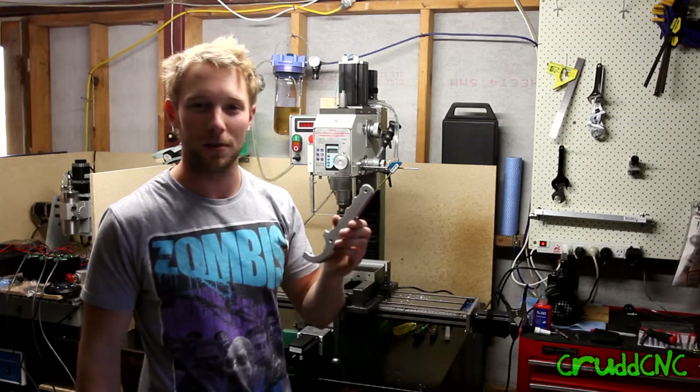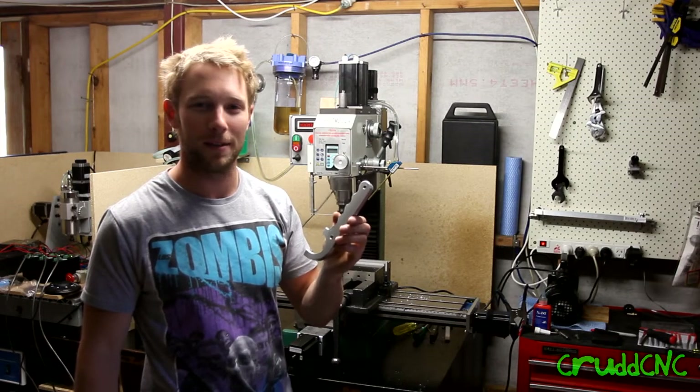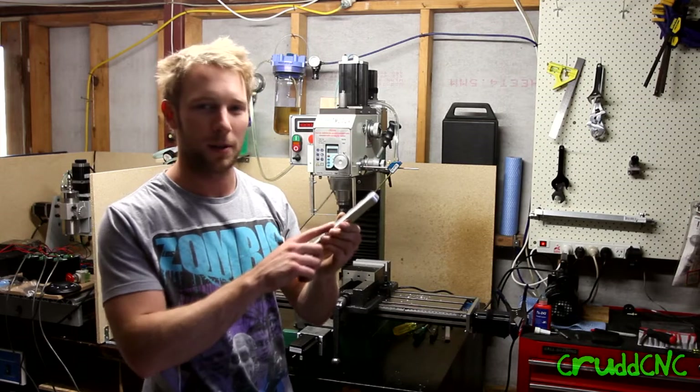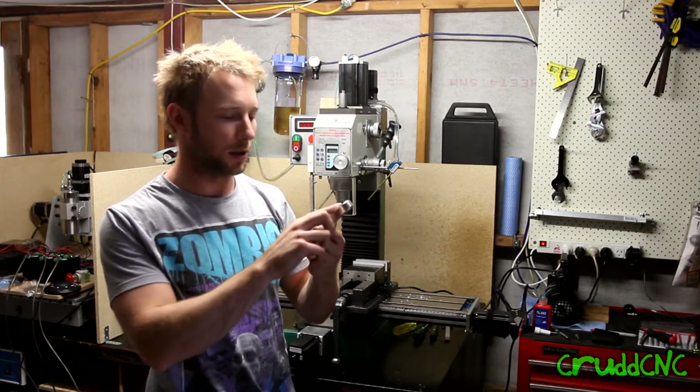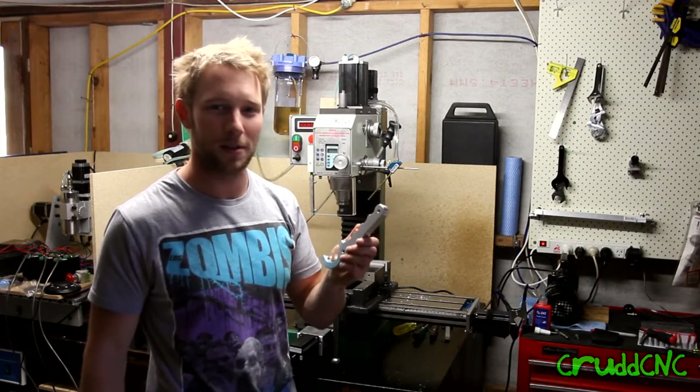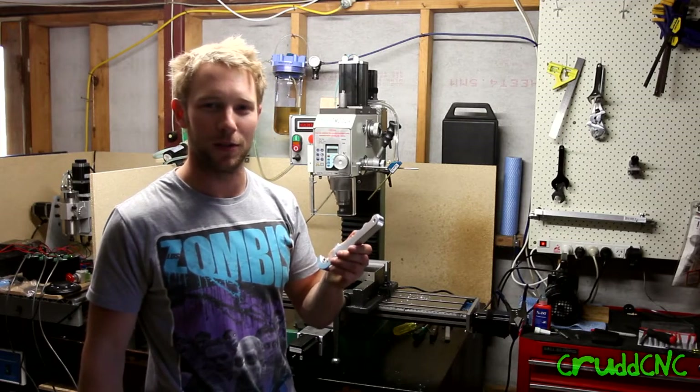Now I'll show you some shots of when I made it. I think it's pretty good. I could probably do a little bit better tramming to get that fly cutting mirror finish that I want to get, but other than that it's not too bad. Stay tuned for more videos.